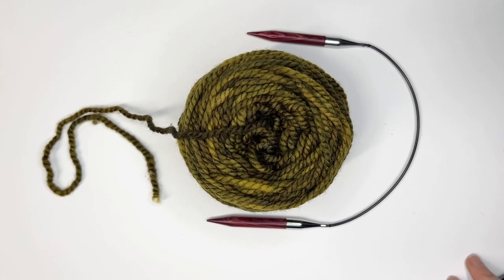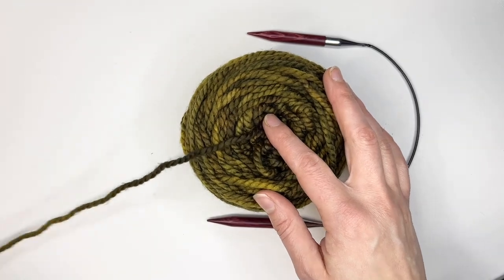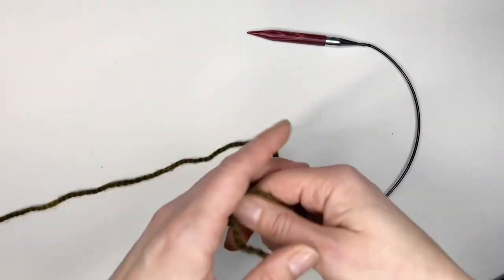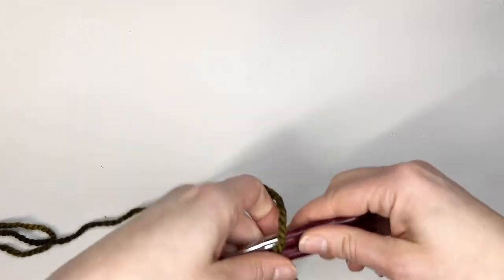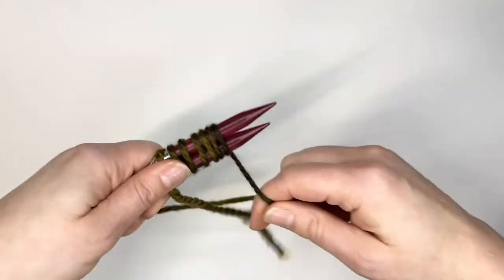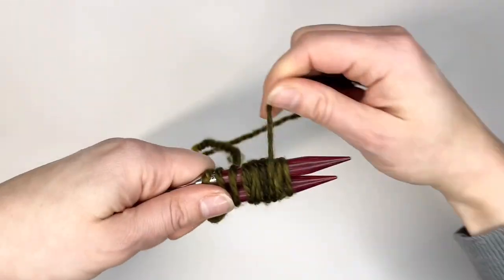Begin your knit hat by pulling the yarn out of the center or off the side of your ball or cake of yarn. Next you're going to wrap the yarn around both needles at the widest point a little over half of the amount of stitches you're going to be casting on. For example, if I'm casting on 40 stitches then half of that would be 20 and I'm going to add about five more wraps so that I have a little bit of extra yarn for a long tail.